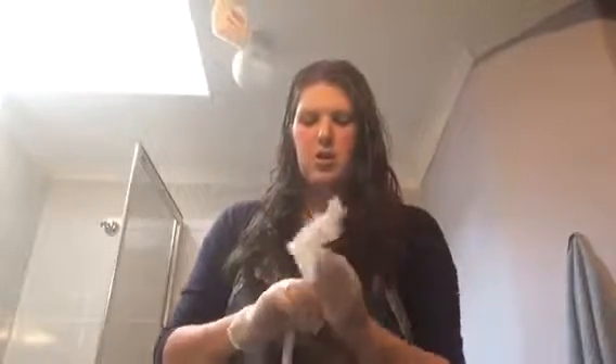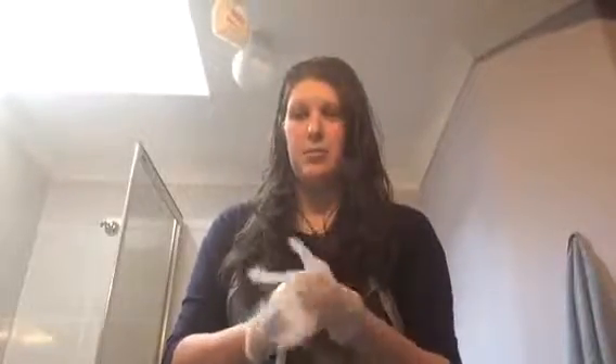The first thing I would suggest is get some gloves. I have latex-free ones. And then also wear a top that's ready for the wash — I got a little on it earlier, so it's pretty good — because this is going to be messy.